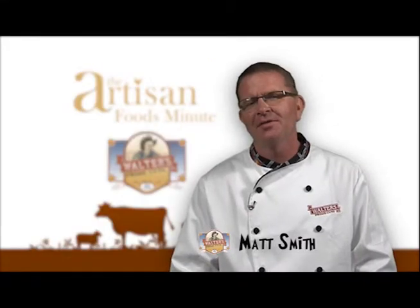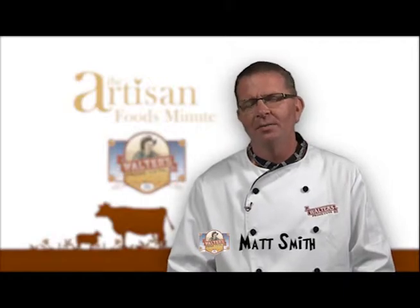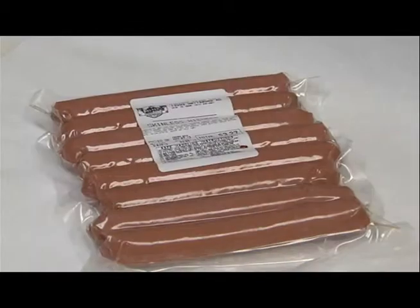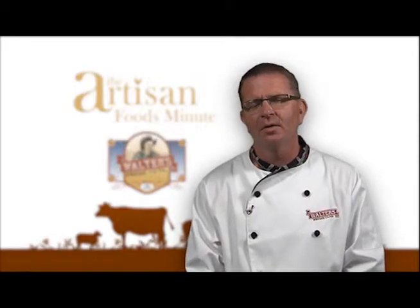Today I want to talk to you about some different types of hot dogs and some ways to prepare them. At Walter's Prime Cuts, we produce several different types of hot dogs. One specialty is the all beef hot dog, but most are a blend of pork and beef. All are available in skinless and some in natural casings.